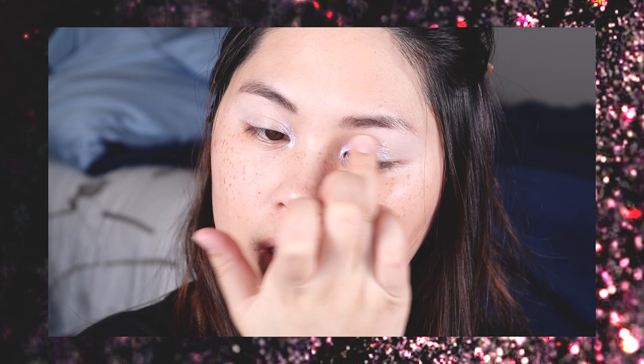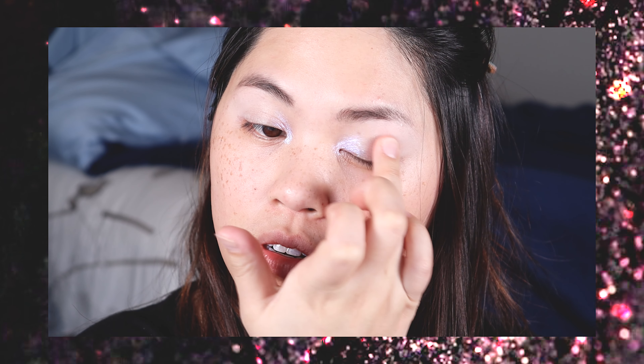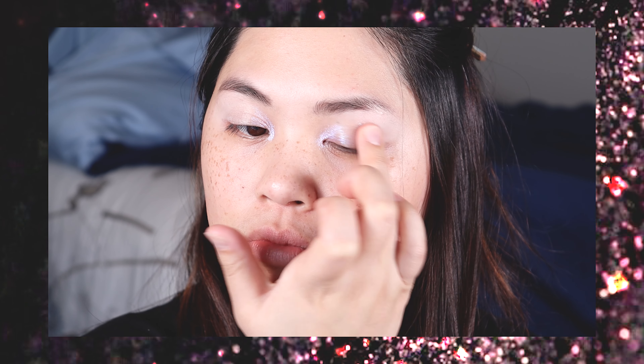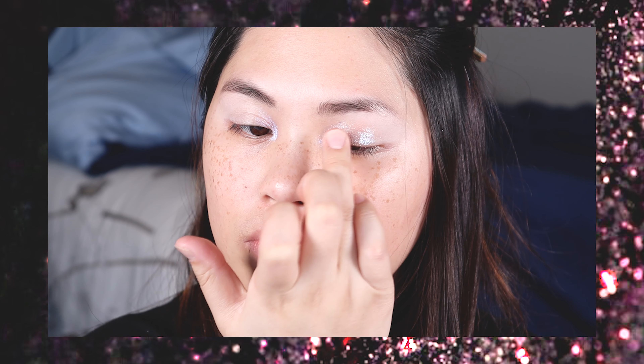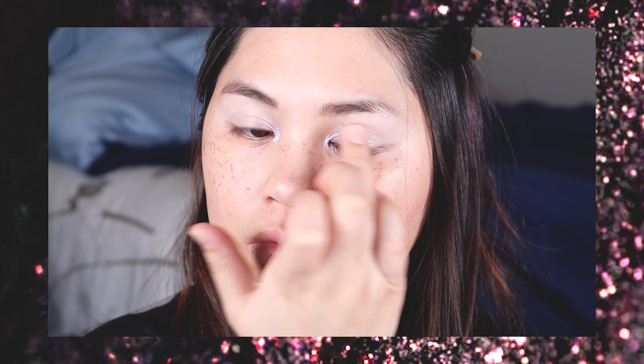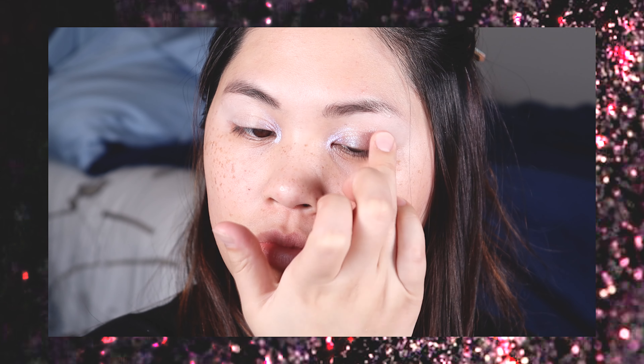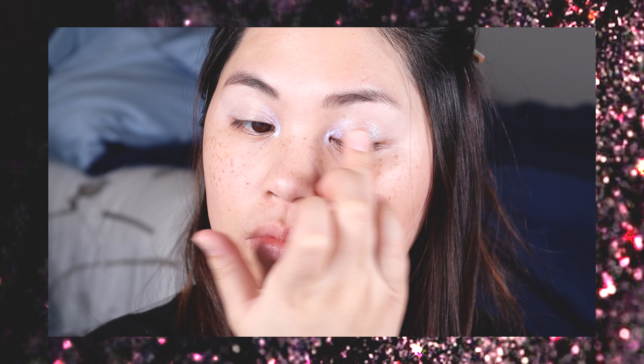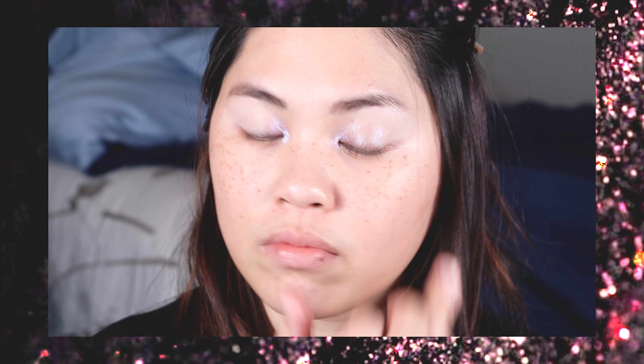Right on the center of my lid I started tapping on a sparkly blue color and I noticed that it has some brown undertones which I think really nicely contrasted the blue sparkle in it. So I continued tapping that all over my lid and also a tiny bit above that crease because I wanted that to show even if my eyes were opened.